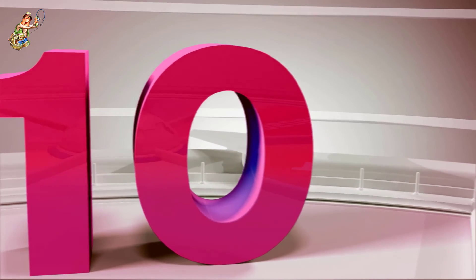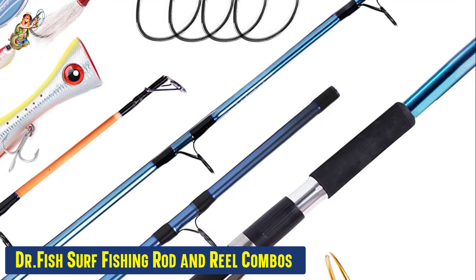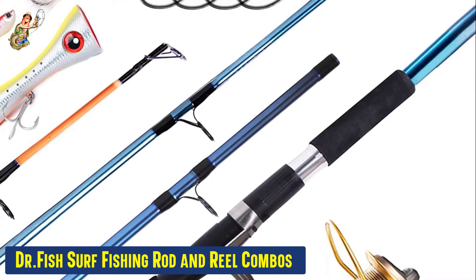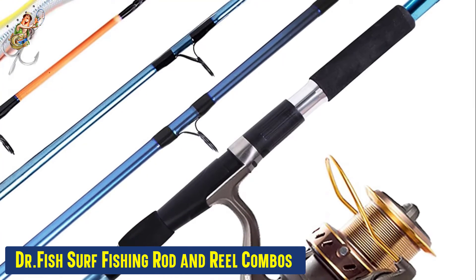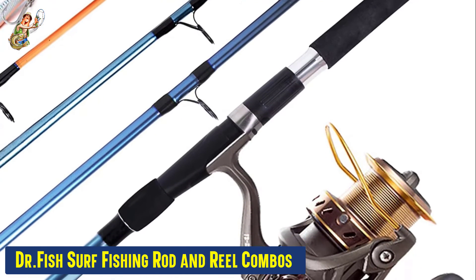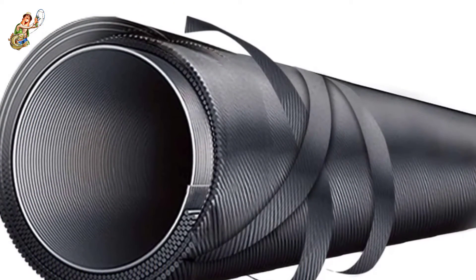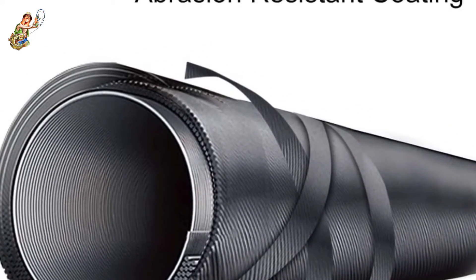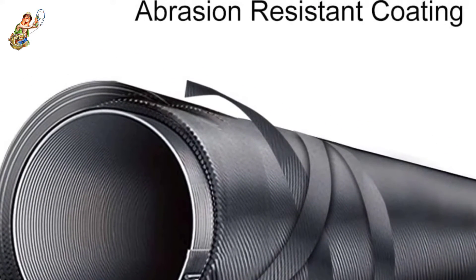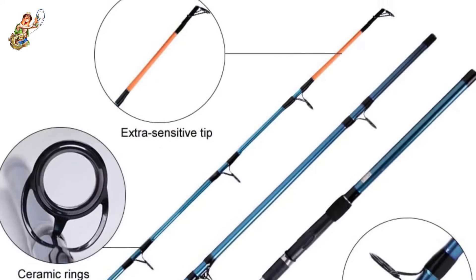Our tenth best pick: the Dr. Fish Surf Fishing Rod and Reel Combo. If you're a newbie in the realm of surf fishing, then instead of buying all the gear individually, you can check out this complete kit. It includes one rod, one reel, a 500-pound braided line, an 8-inch saltwater GT popper, 2 pieces of 2-ounce bucktail jigs, and 30 pieces of 10/0 octopus hooks. This kit's surf fishing rod comprises high-density carbon fiber blanks that offer excellent strength against large fish.